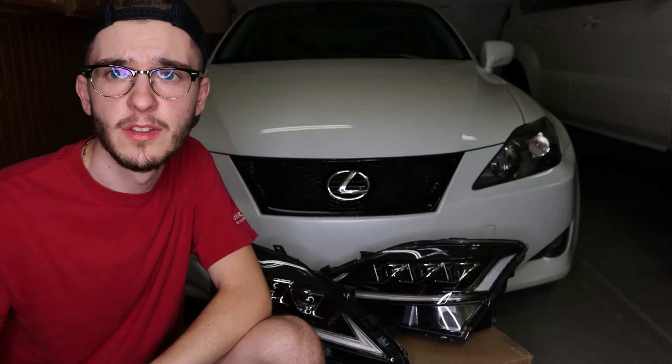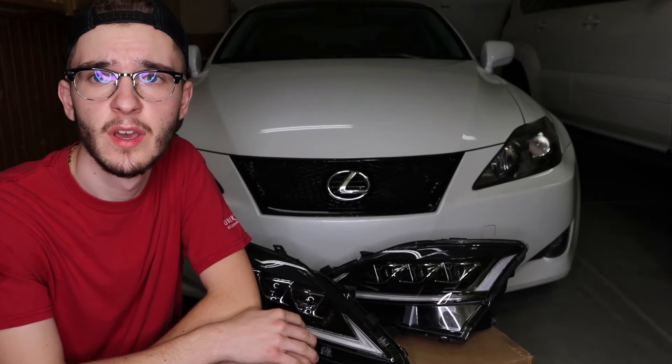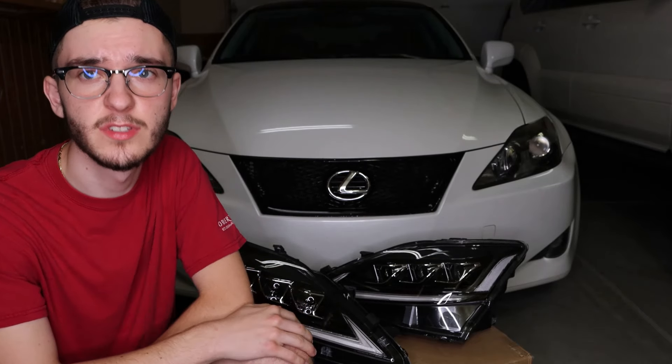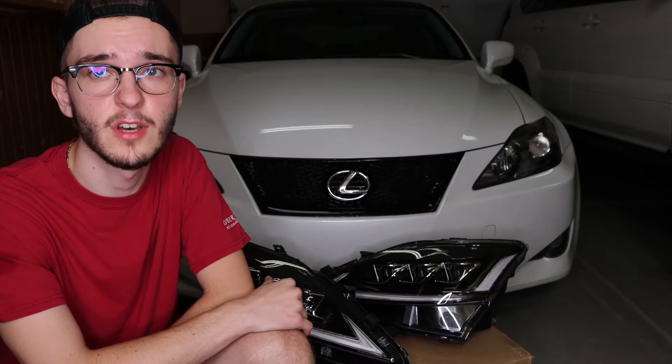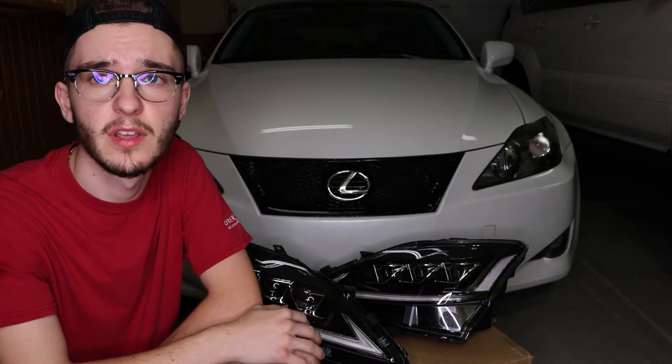Welcome back to NAK Auto's channel. Today we will be doing a VLAND headlight install on this IS250. Getting started, we're going to be taking off the bumper since to install these headlights we will need to take the old headlights off, which requires taking off the bumper. So let's pop the hood and start working on getting the bumper off.